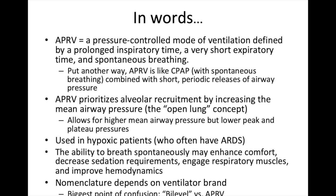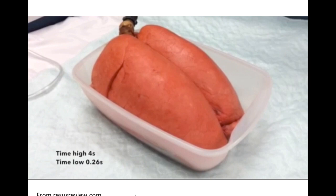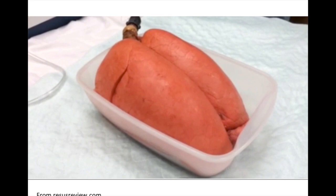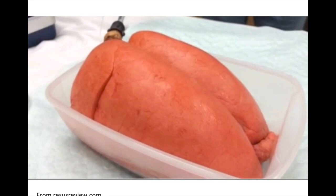There's a fantastic video from a website called Recess Review that shows APRV in a set of pig lungs. You can see the inspiratory time is four seconds with a short 0.26-second expiratory time. The lungs inflate, they stay inflated, they stay recruited, and then for a very short period of time they squeeze down and air rushes out. Importantly, during that time low it's so short that the lungs don't fully collapse — they only partially exhale. That is critical to keeping the alveolus open and the lung recruited, which improves oxygenation.